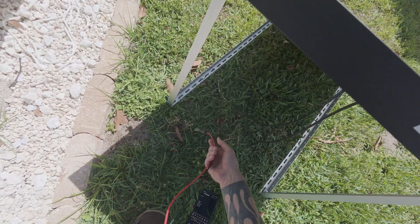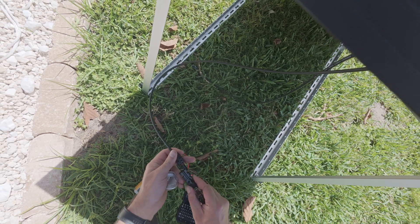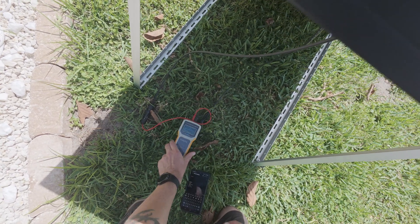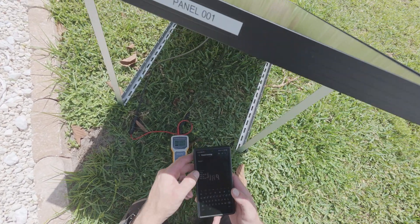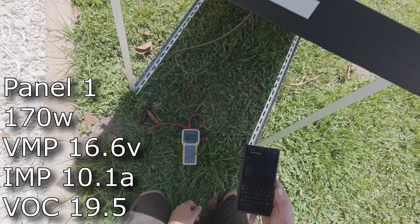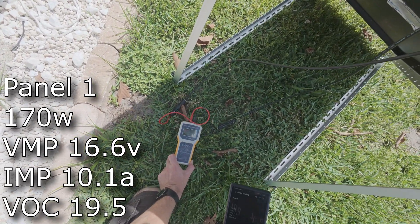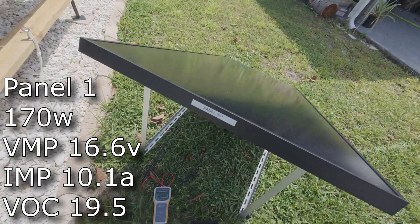I've got this figured out — obviously been aiming these panels for a while. Panel one: look at that — completely different. Same panel model, same age, same conditions, but this one is reporting 180 watts. Originally we had to wait for the sun, but we're getting a better result here.